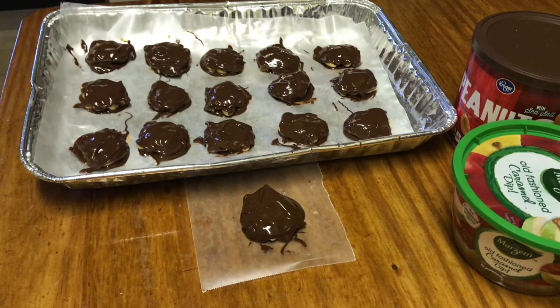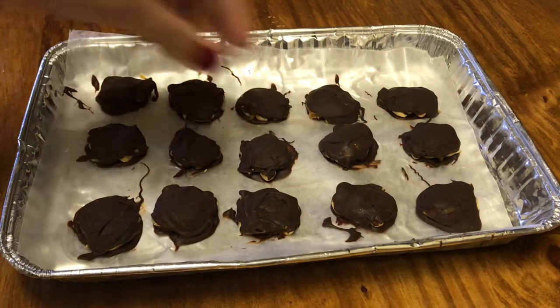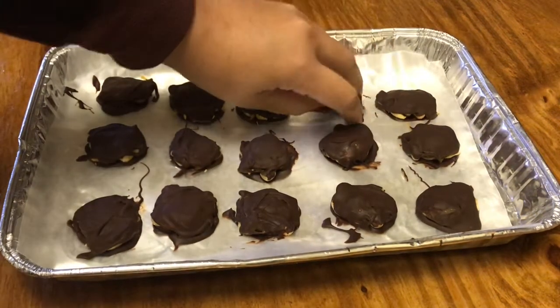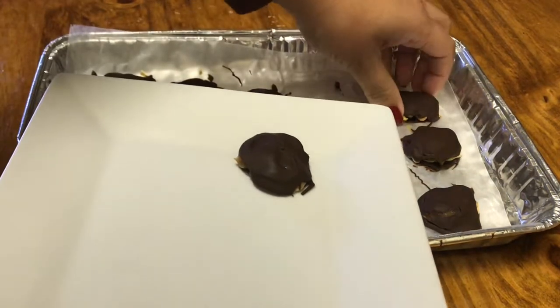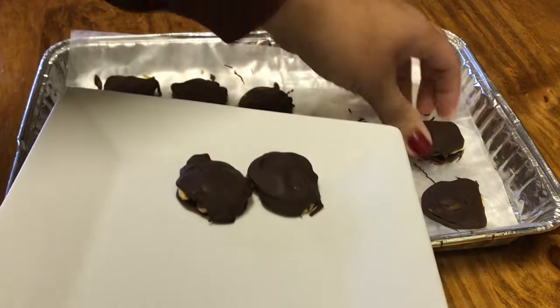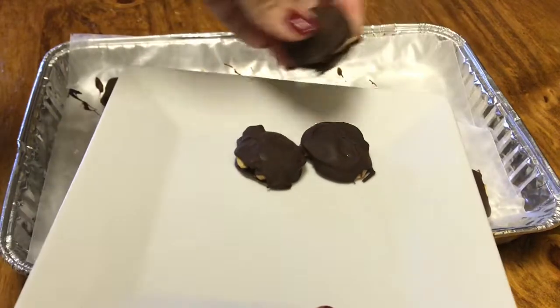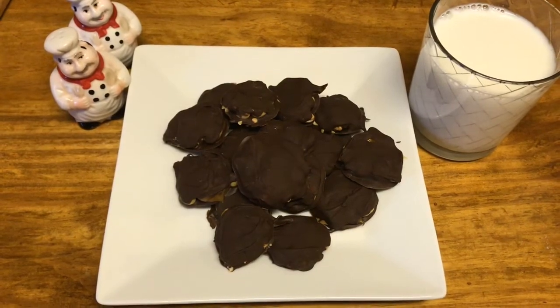Here are the caramel nut clusters! We're just going to pull them right off the wax paper just like this. This is real easy — very easy. You guys enjoy!